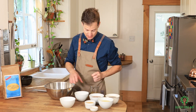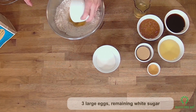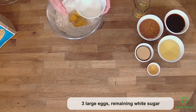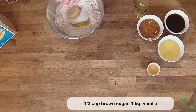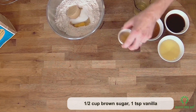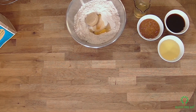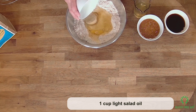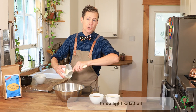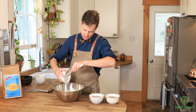We make another well in the middle and we're gonna add everything else: our eggs, the rest of our white sugar, our brown sugar, our vanilla, and our vegetable oil. I'm using a light salad oil, so like canola or just a regular vegetable oil.